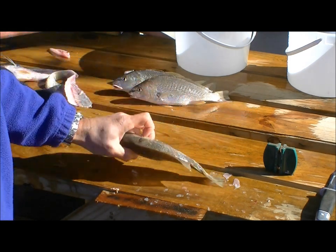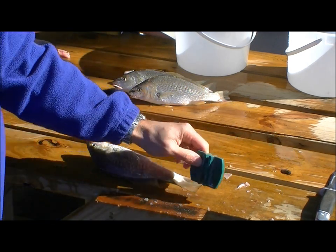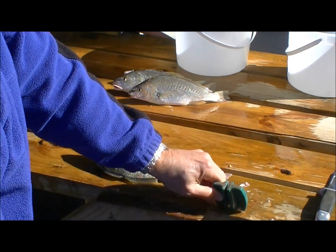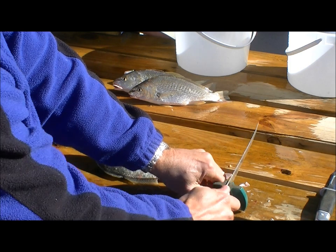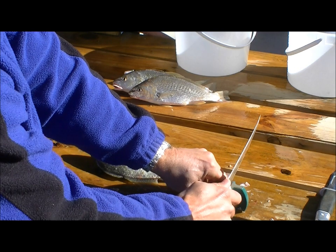Let's try again with the next one. I noticed on my last one that the knife isn't as sharp as I'd like, so I'm going to go ahead and give it 15 more swipes on the fine side.